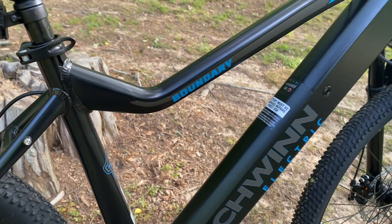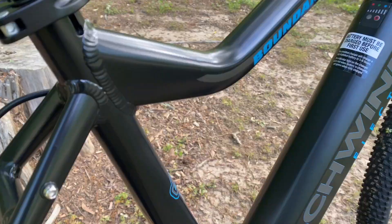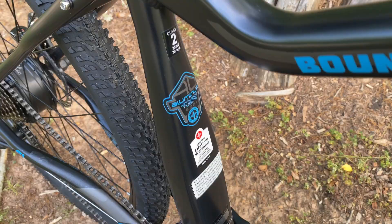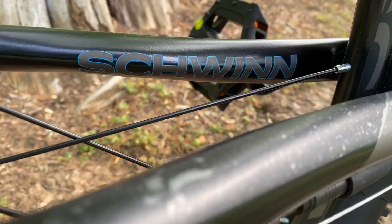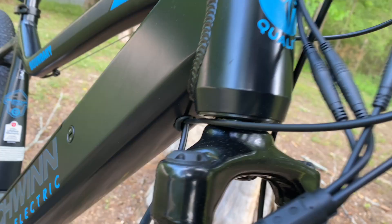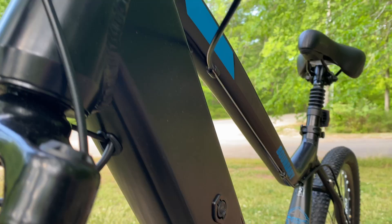The frame is clearly different than any previous Boundary, and that's a good thing considering this is an e-bike. It's purpose-built, housing the battery and electrical necessities. This is a large frame size — 19.5 inches — and it looks to be well constructed with an excellent finish: black with blue and gray graphics.